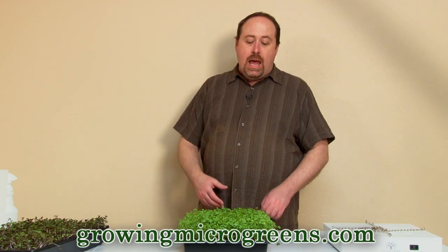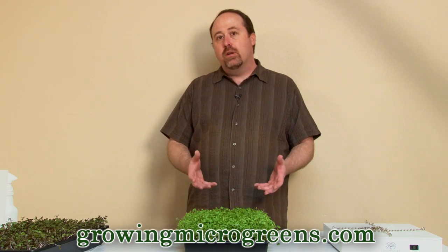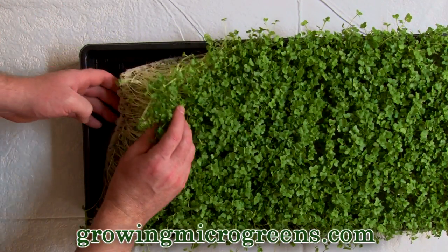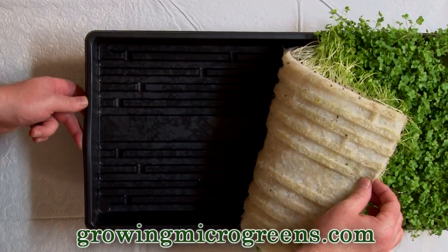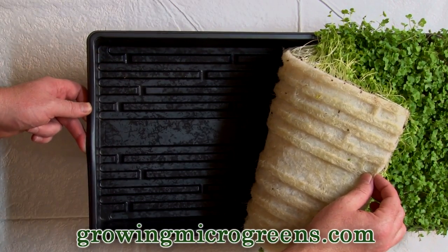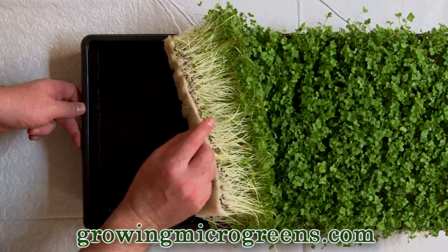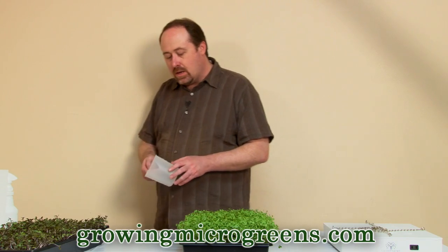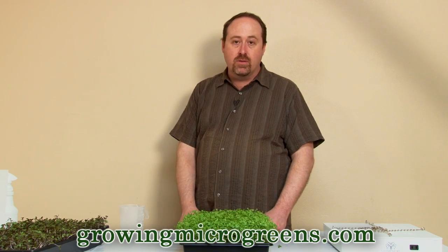Let's take a look at watering this crop. After you've exposed them to light and eliminated the blackout dome, we're going to water this crop from the bottom. Just lift up the hydroponic grow pad — you can see the roots matted underneath and the tray is pretty dry, which is why it's starting to wilt. All you have to do is lift up that mat of grown greens and pour water directly into the channels of the tray. I'm going to pour in about a cup to a cup and a half of water, which should take care of this tray for about a day.